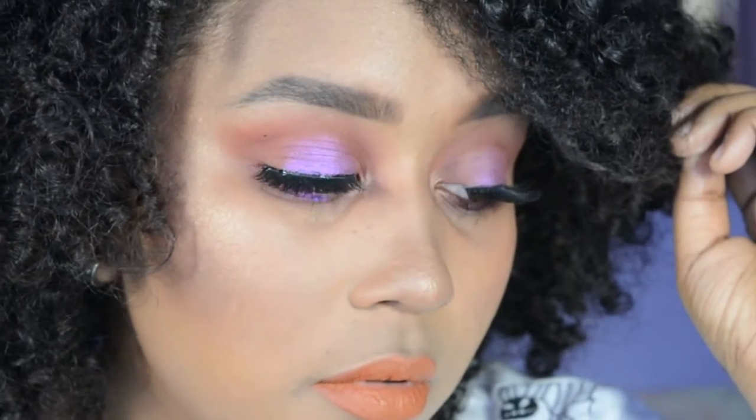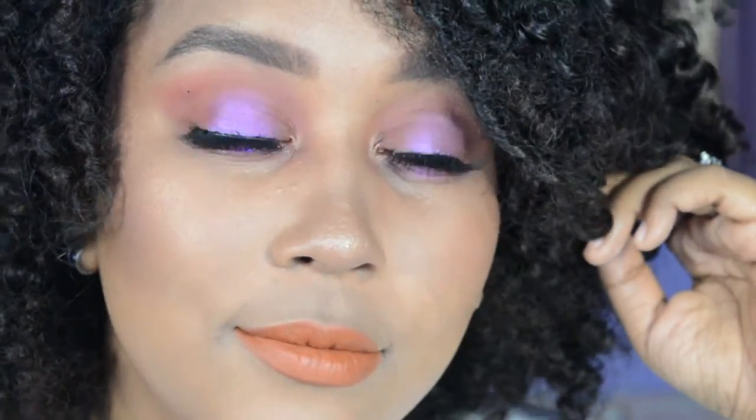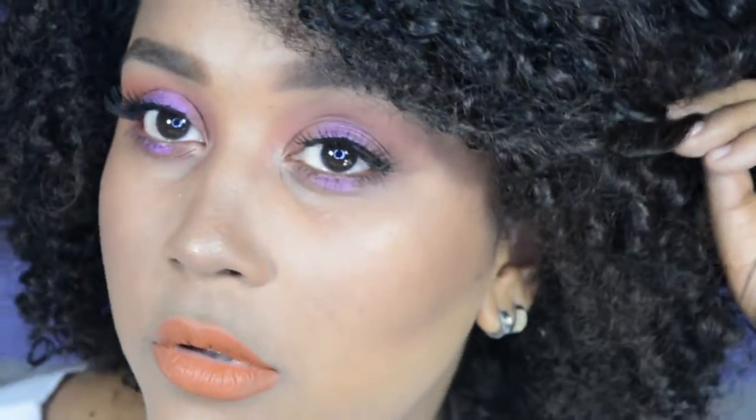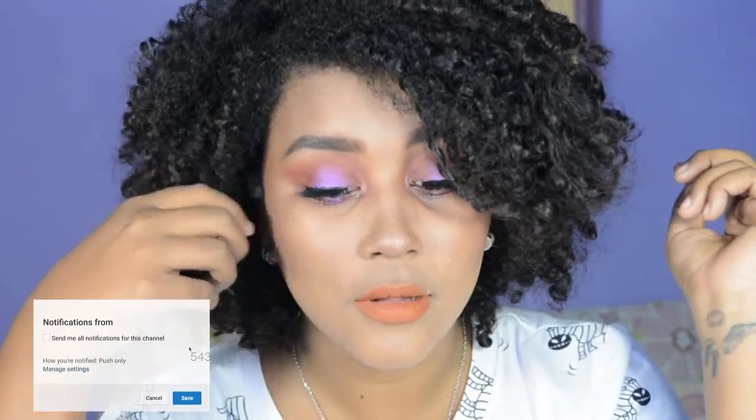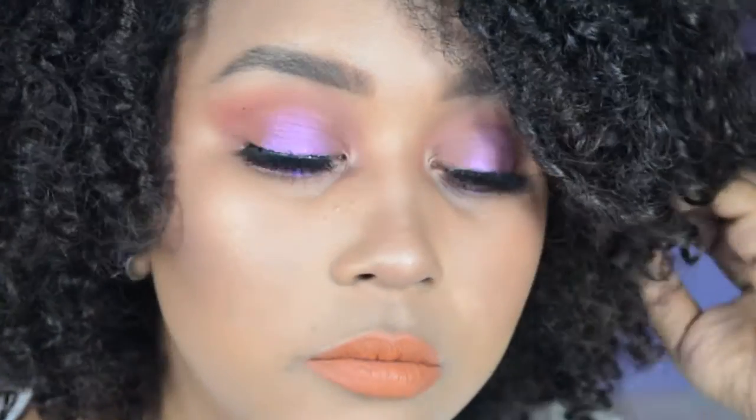Recuerden seguirme en mis redes sociales que por aquí en la pantallita van a estar apareciendo en cualquier momento, y en el transcurso del video también aparecieron. De igual forma en la caja de información te dejo todos los links para que no te pierdas. Y obviamente te invito a que te suscribas a mi canal, es totalmente gratis, y le piques a la campanita para que te llegue una notificación cada que yo suba video. Un beso gigante para todos ustedes y nos vemos en el próximo video. Bye.